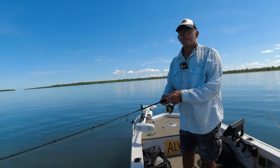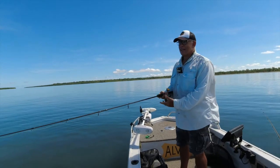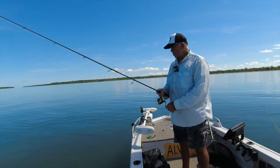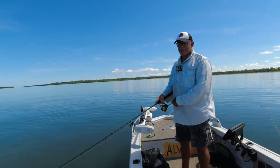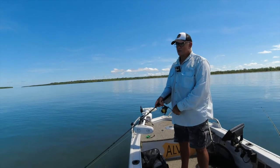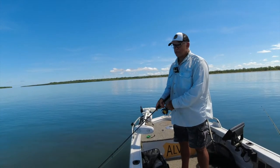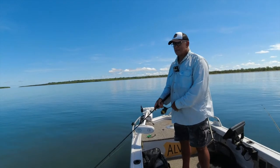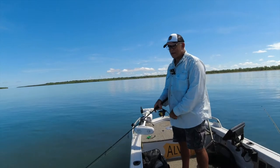I've had to change over to the heavy tackle because I just keep getting absolutely smoked on these cod. In water that's so shallow, I hit them as hard as I can on the light gear, which is only 8 pound line with a 20 pound leader. But I've gone to 20 pound line and 40 pound leader, so I can put twice as much hurt on them now and see if I can get them out.